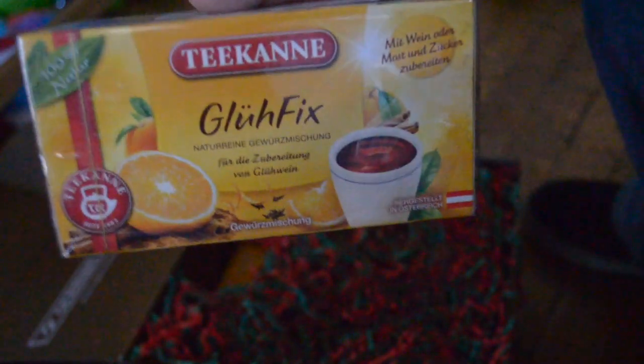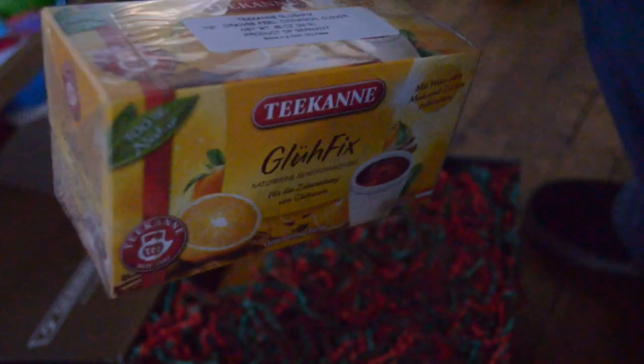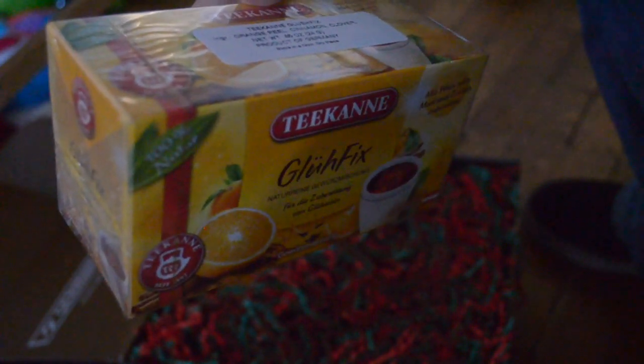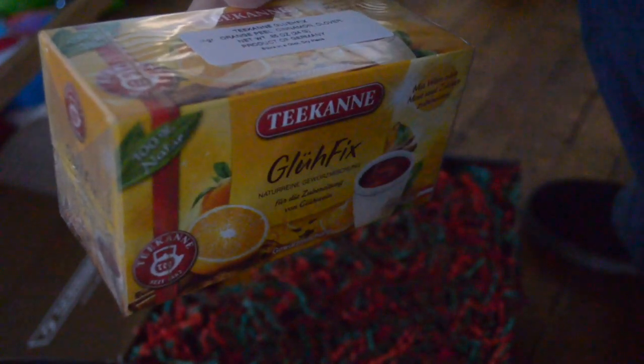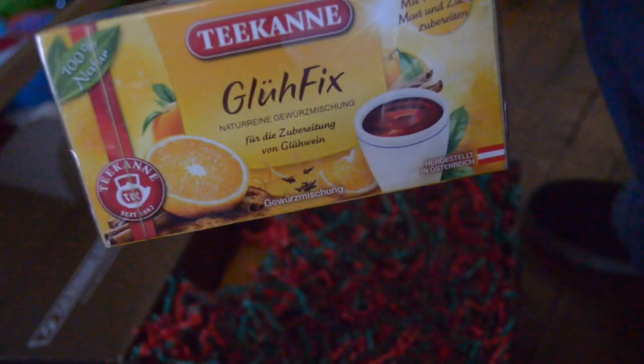The first item is this German tea. It is orange peel, cinnamon, clover — just a tea. Kind of like a cider, so it's going to be like a cider. We'll enjoy that.